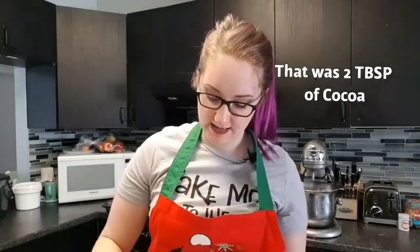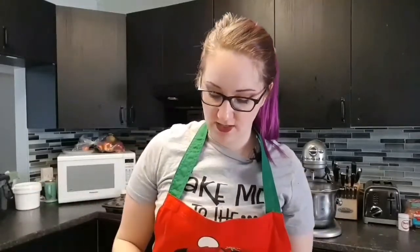To get started I have all my dry ingredients prepped out in front of me. I have one cup of the gluten-free flour, some cocoa that I'm going to add, as well as half a teaspoon each of salt and baking soda. I'm just going to give those a mix before getting my wet ingredients going.